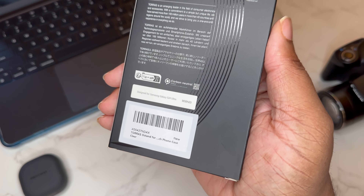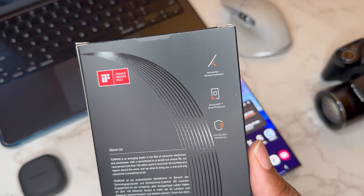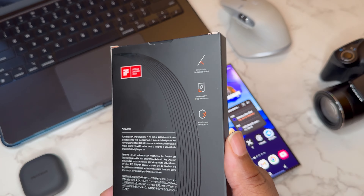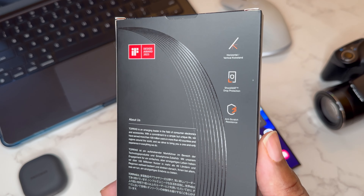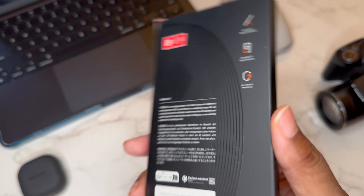This is the Guardian Ostand from Torras — it's clear, it has MagSafe, it's got a kickstand to use vertically and horizontally, you got shockproof drop protection, and anti-scratch resistance.